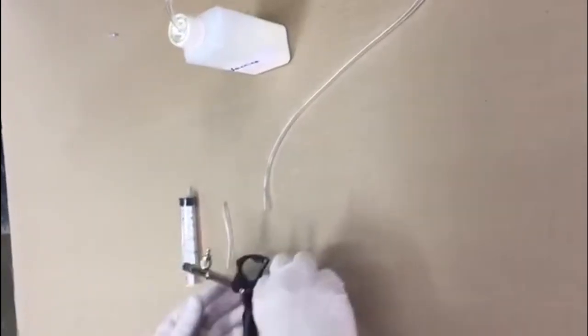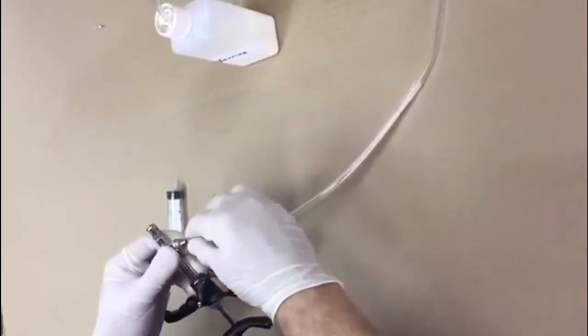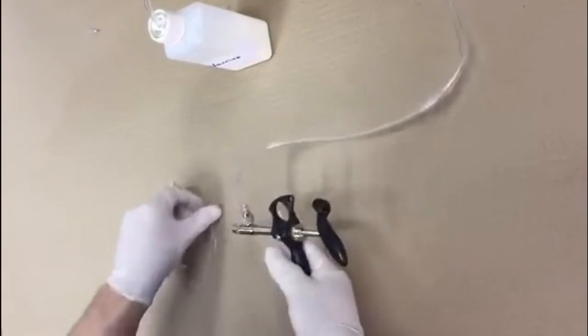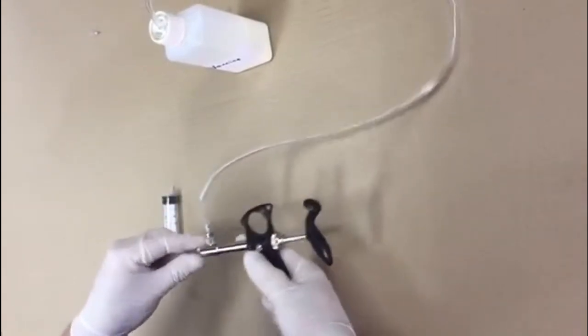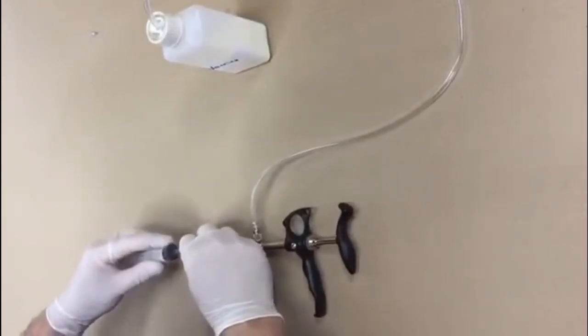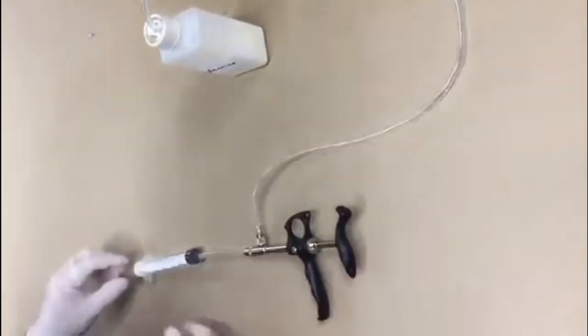Connect the tube to the syringe. Connect a small piece of tubing to the front of the Thauma syringe. Connect a large disposable syringe to the other end of the small tube.